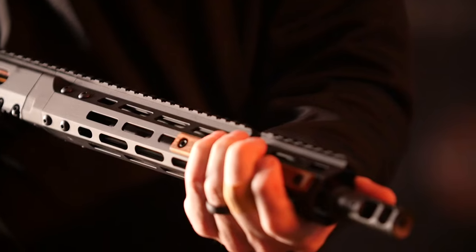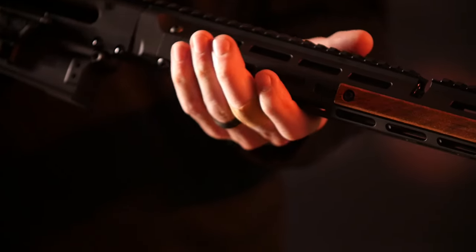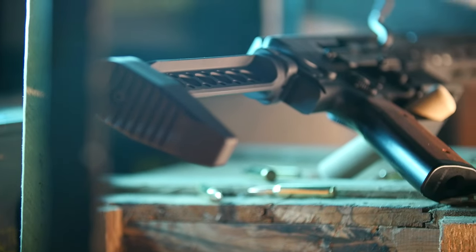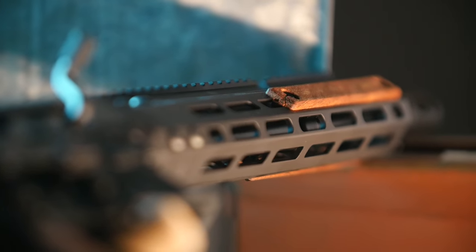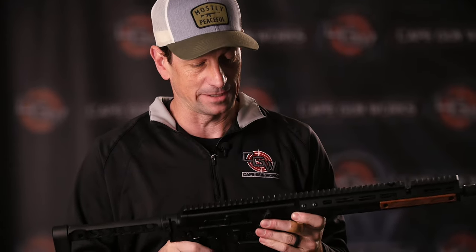I love the wood stocks — it pays a little homage to yesteryear. Sharps Brothers makes this really cool package with the AR grip and the KeyMod panels up on the handguard, giving you a unique feel and a little softness to the gun. You're not just holding metal; you feel that wood. Really neat gun — I'm really excited about it.